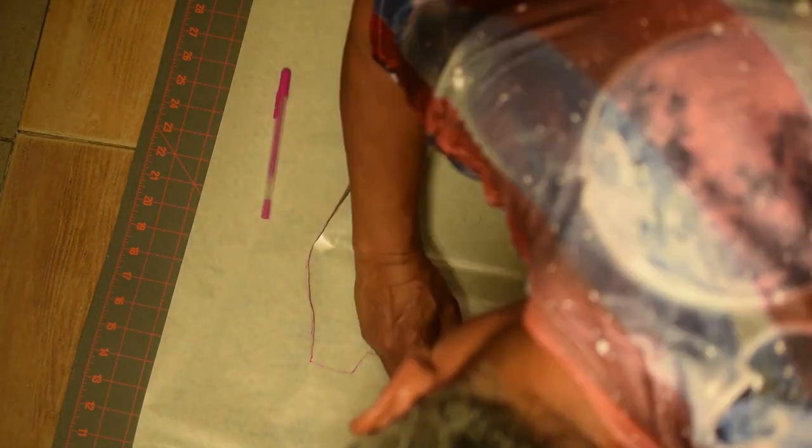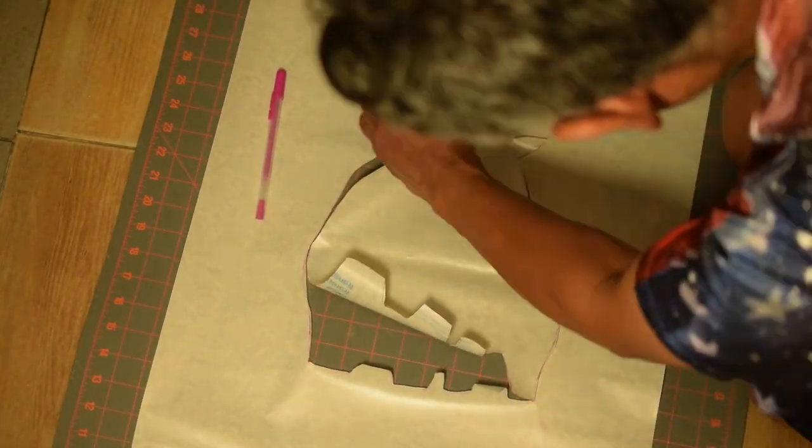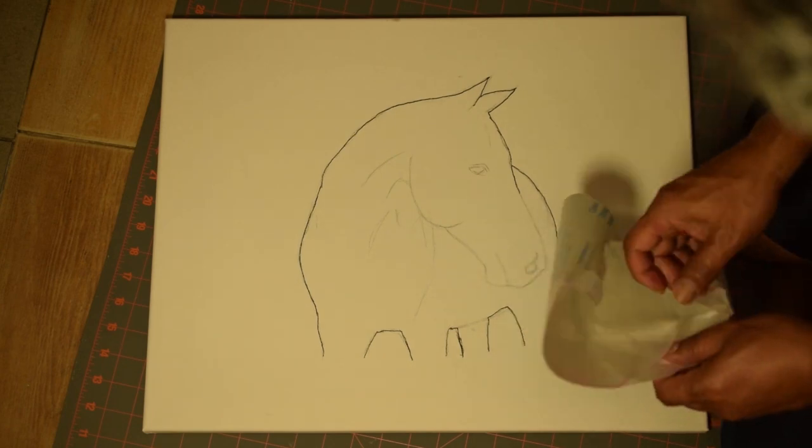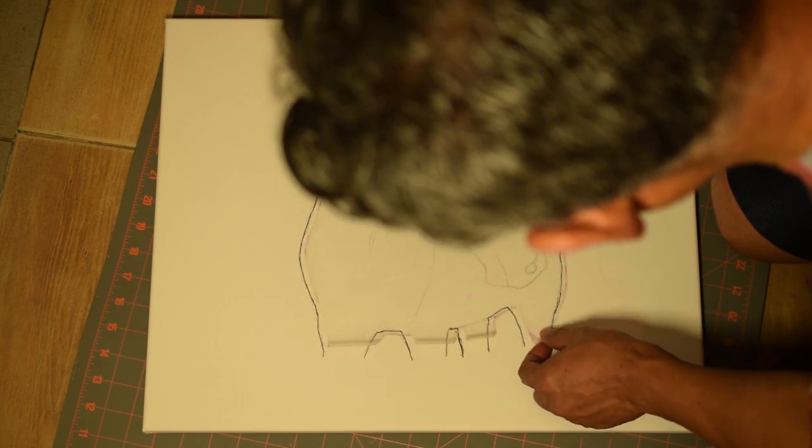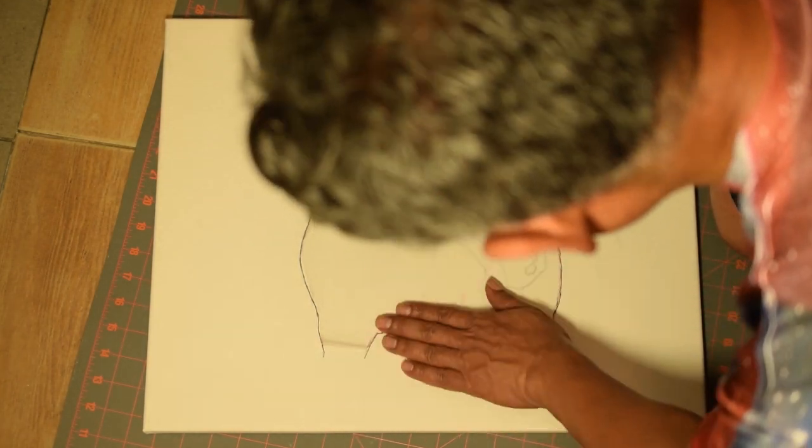I lay a sheet of frisket film on top of the canvas and retrace the outline. I try to keep the frisket sheet as flat as possible to avoid distortion from the wrinkles. I cut the frisket sheet by following the traced outline, then take the frisket film cutout and lay it on the canvas carefully. I want the frisket as smooth and flat as possible and the boundary sticking to the canvas.